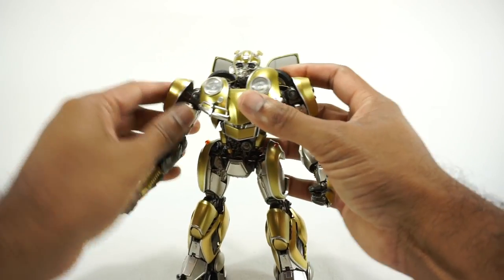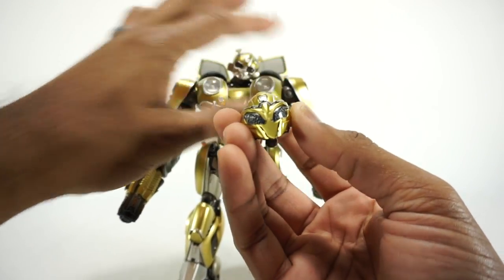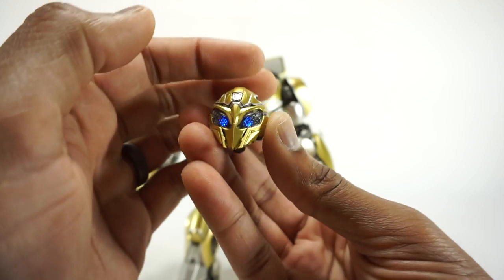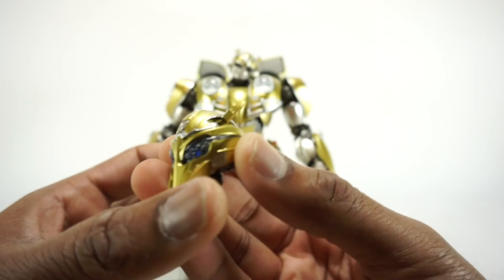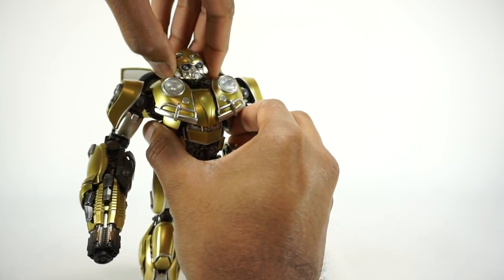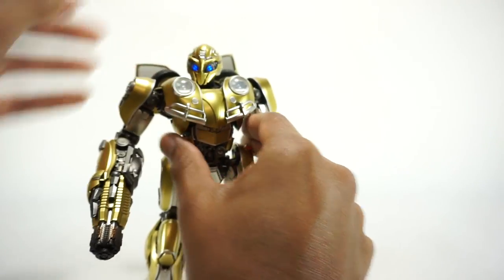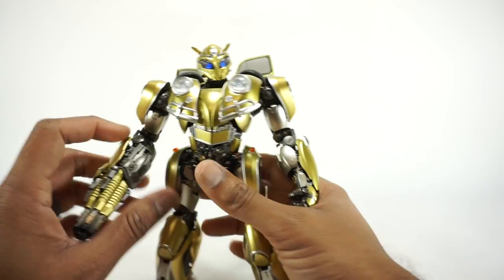You do get one more accessory — a replacement battle mask head. It works the same way: press the button and it lights up with nice Bumblebee-style blue eyes that look like a honeycomb style. It has slightly different ears that also fold up. To pull the head off, hold the sides and pull — it's just on a ball joint — then replace it with the new one. With the battle mask look, he's ready for battle.